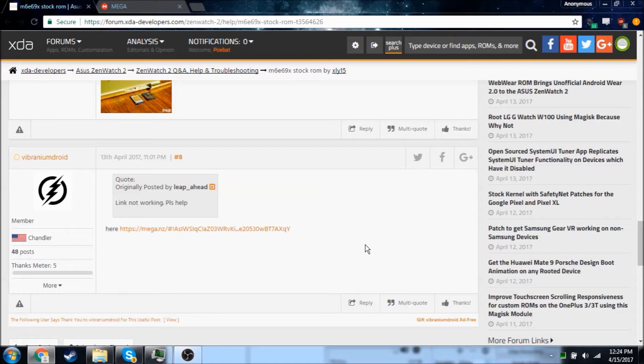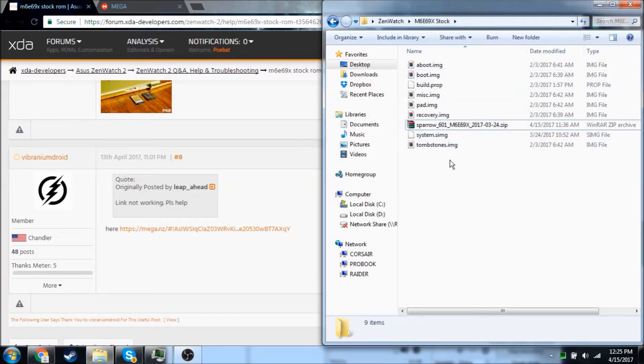Basically what we're going to be doing is flashing the stock image, so any other system modifications such as the kernel or busybox will also be removed, as well as your custom recovery. There are two ways of doing this: one, you can fastboot flash these, which is how I'm going to be doing it. Another way is to restore from a TWRP recovery backup.